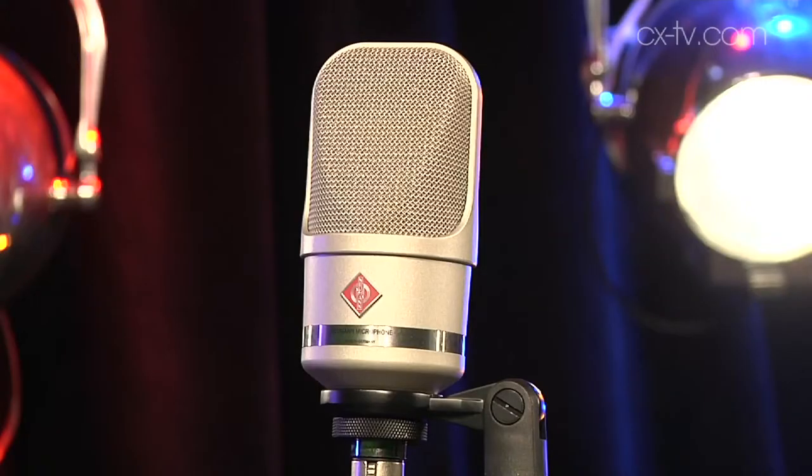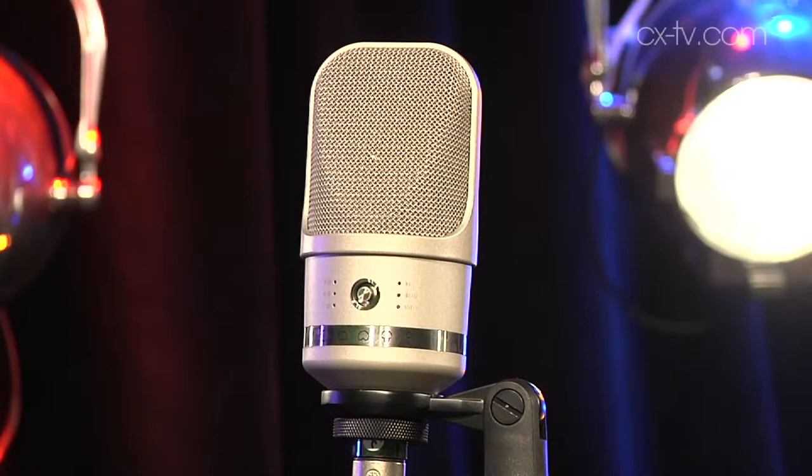...into the Neumann TLM 107 microphone, which is new from Neumann. It's multi-pattern and it's probably the most affordable multi-pattern mic we've ever seen from Neumann. The Neumann brand is now coming down to a price point that can get it into quite a few project studios where people really care about the mic they're putting up. And it is a beautiful thing.